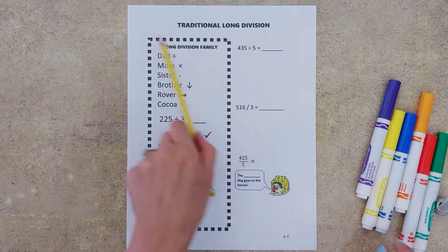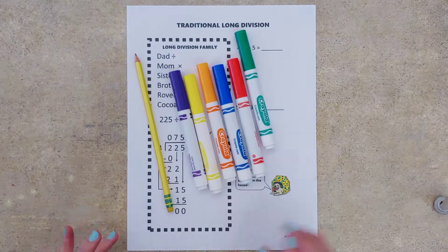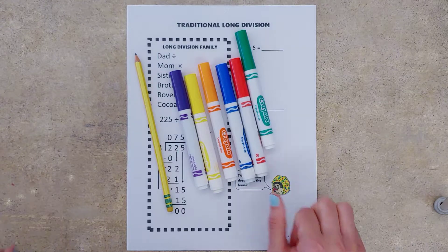Today we're going to need a pencil and we've got six different colored markers to just set up our notes today. So go snag those supplies and we will get started.